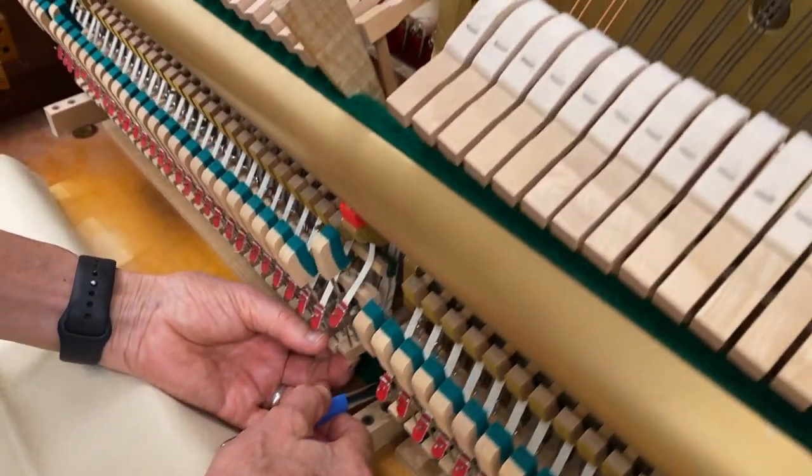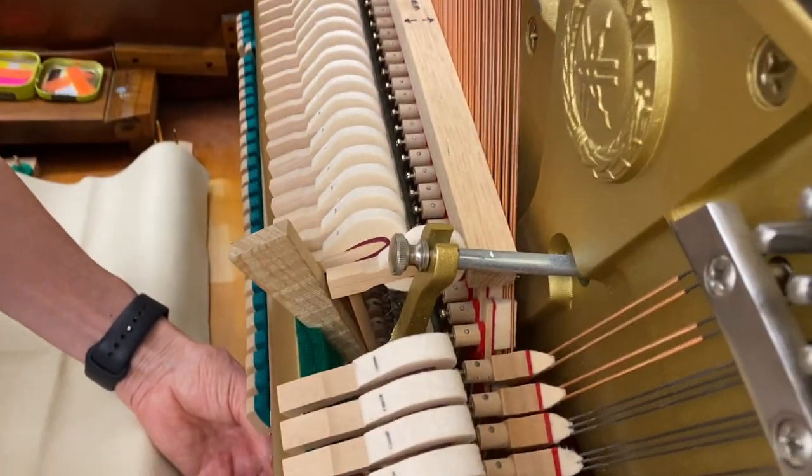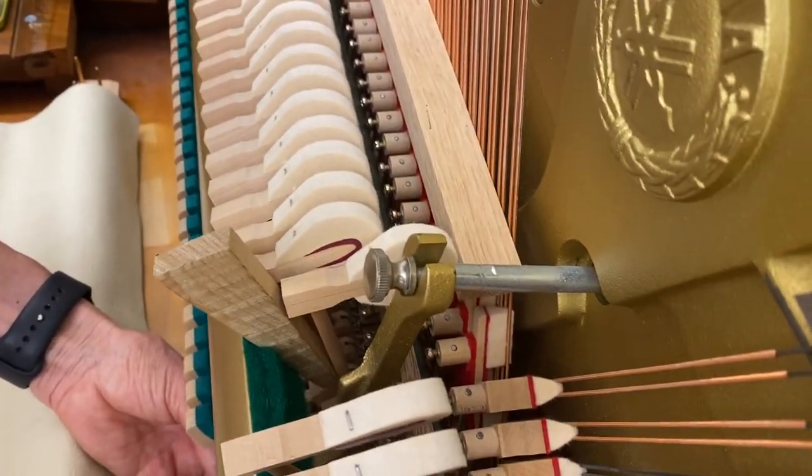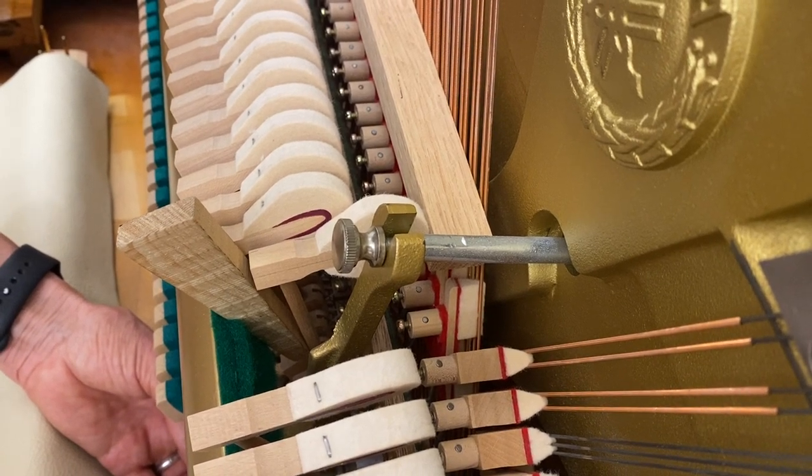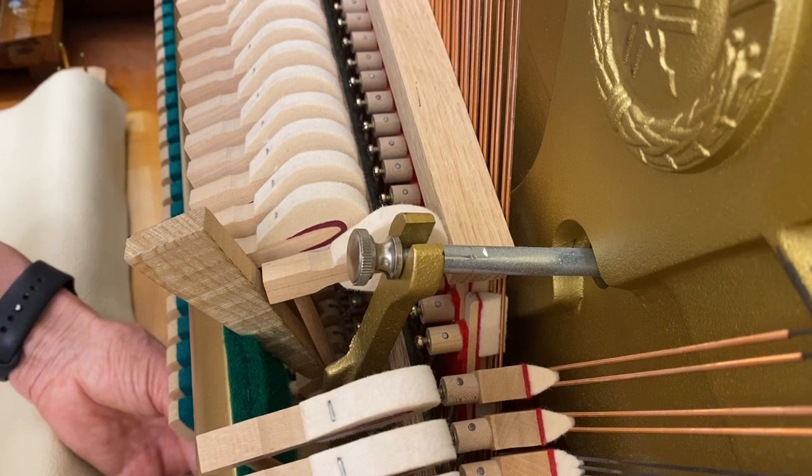Now I'm going to re-check. Can you see how right now there's just barely a wiggle? So now that damper is picking up precisely at the halfway point.